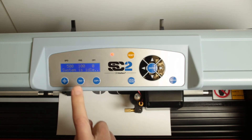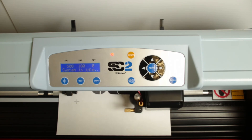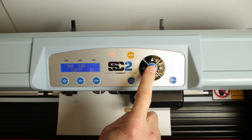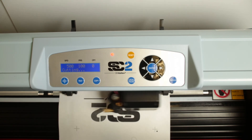Pressing the test button will perform a test cut at the current origin point position so that you can test if the vinyl cuts all the way through but does not cut the backing material. The copy button allows you to rerun the last stored job even if a computer is not attached. This can be handy when you have to run the same cut job many times.